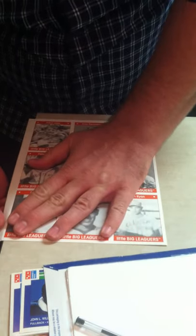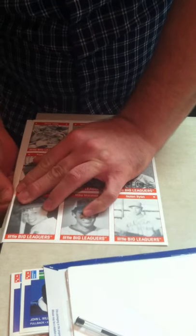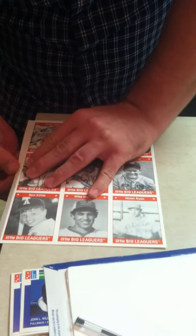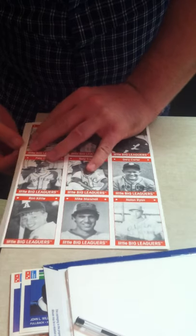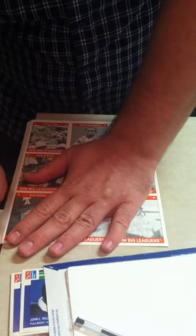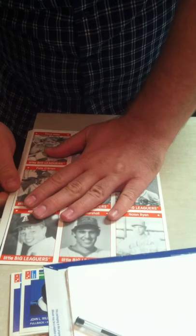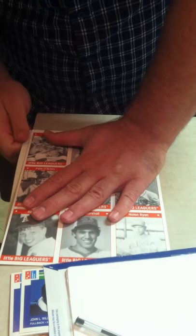Just doing the same thing again here — using the edge of the counter to help me fold the paper right along the line. Again, not doing it back and forth, just in one direction. Pushing a little past 45 but the card kind of just bounces back to about 45. Then same thing: using pressure on the counter to hold the card stock in place and move my thumb down the edge until I get to the end.